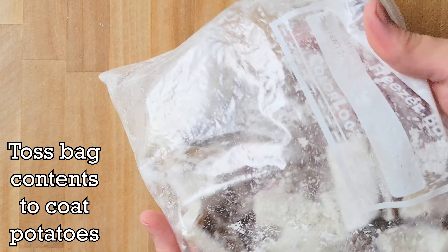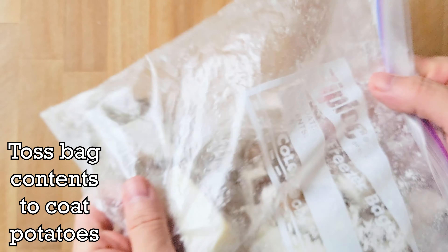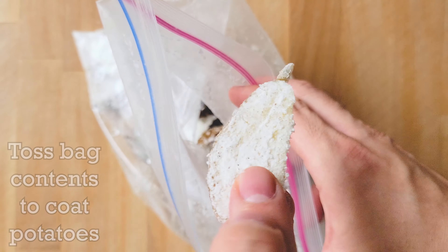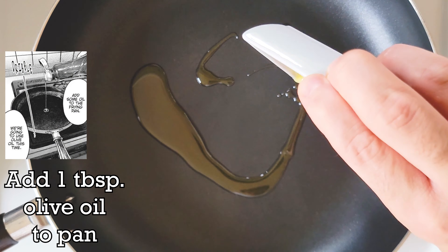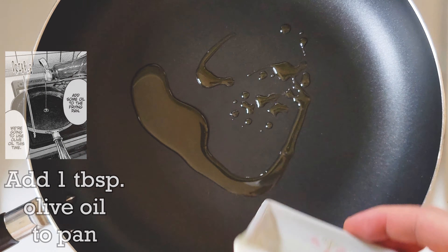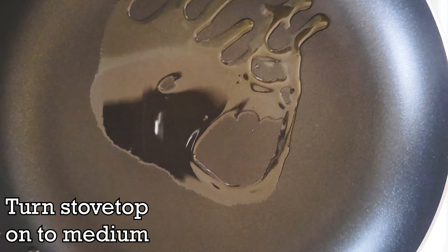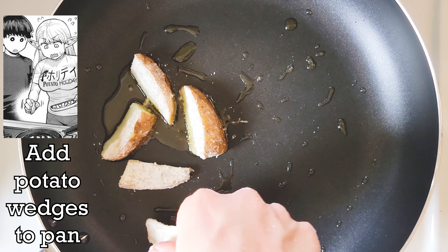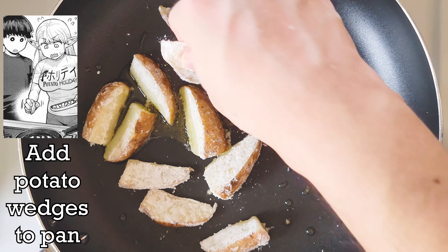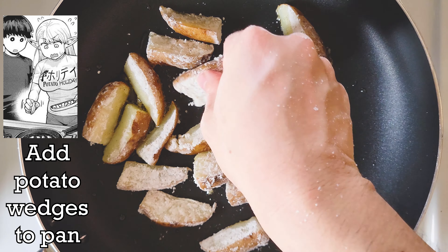After the microwave is done cooking the potato wedges, check if they're fully cooked by poking a fork through a wedge. If the fork tines easily go through the wedge, then it's done cooking. Put the wedges in a bag big enough to hold them all, add the potato starch mixture into the bag, seal it so nothing comes out, and toss the wedges around to coat each wedge with the potato starch mixture.